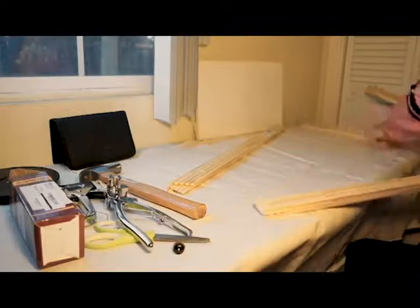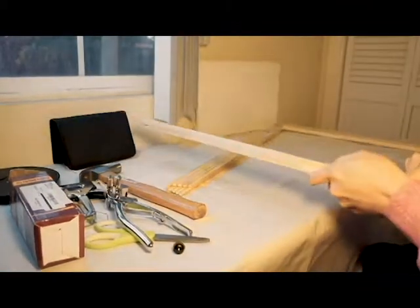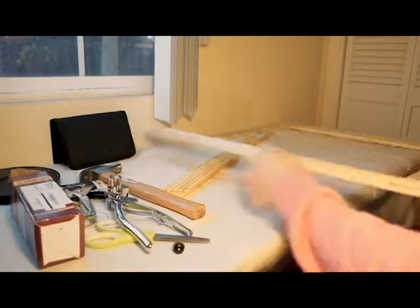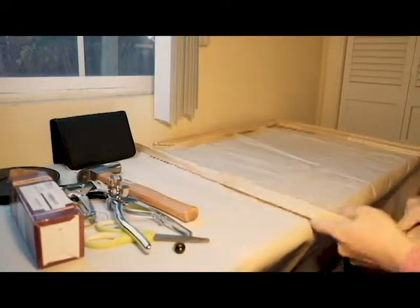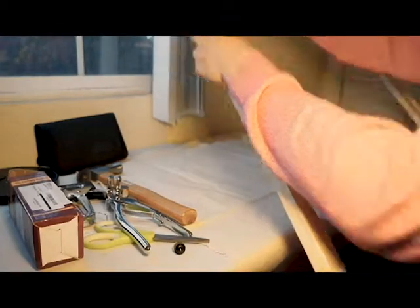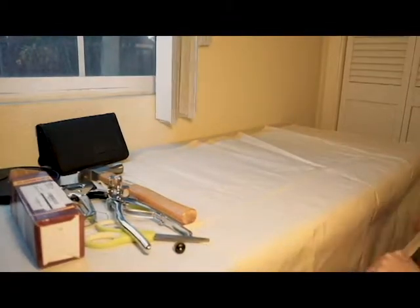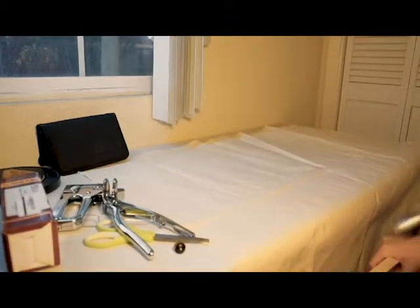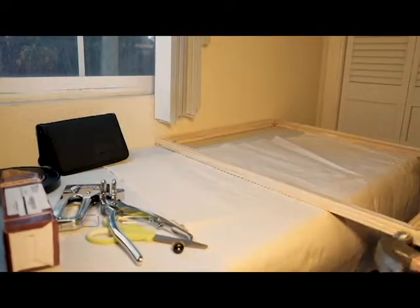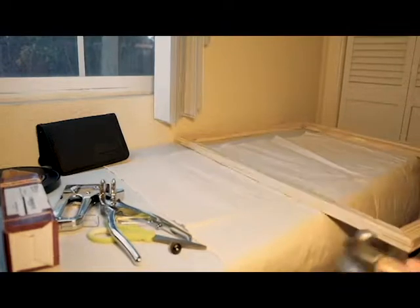I'm actually going to jump backwards a bit here to show you how I put the frame together. Today I'm going to be stretching a 30 inch by 24 inch canvas, and with this big of a canvas I'm going to be using thicker stretcher bars just to prevent any warping. And with a bigger size, I will actually use corners as well as center bars to make sure the frame holds up and there's no warping as I'm stretching.